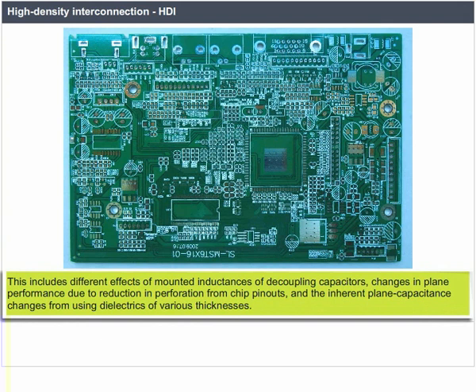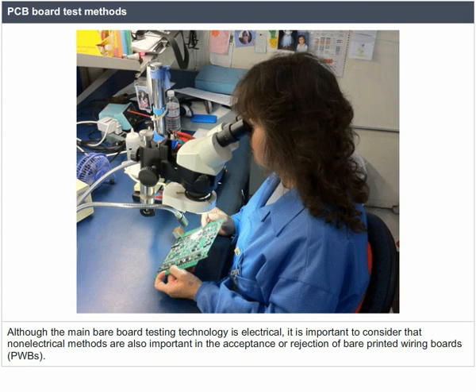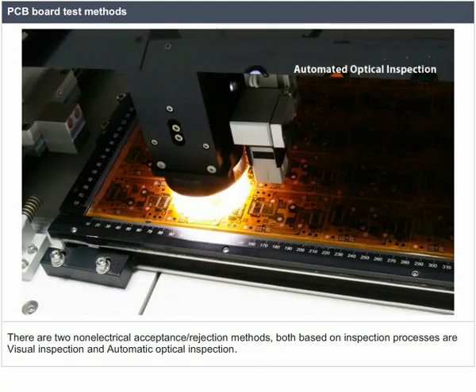PCB board test methods: although the main bare board testing technology is electrical, non-electrical methods are also important in the acceptance or rejection of bare printed wiring boards. There are two non-electrical acceptance/rejection methods, both based on inspection processes: visual inspection and automatic optical inspection.